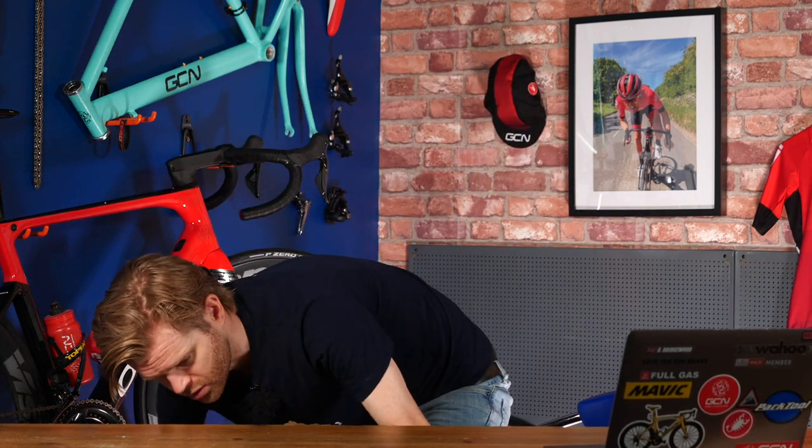Welcome to another GCN Tech unboxing, the second in as many weeks. I know we are too good to you guys, and this week it's a big one — and I mean big, literally and figuratively, because it's just... oh god.